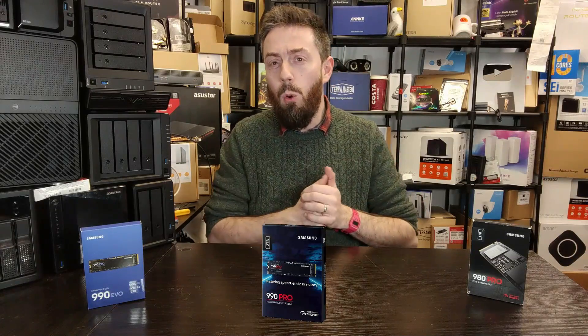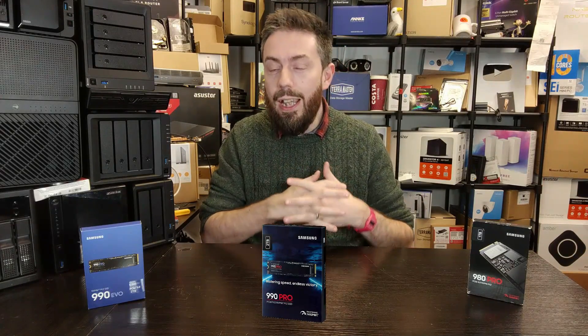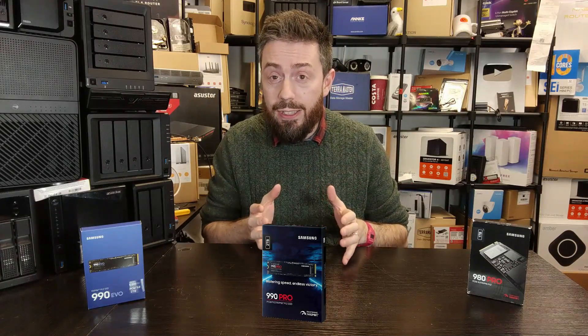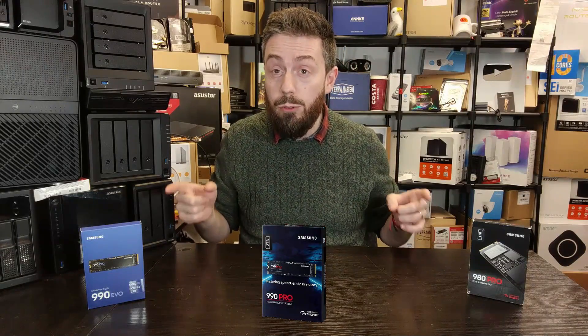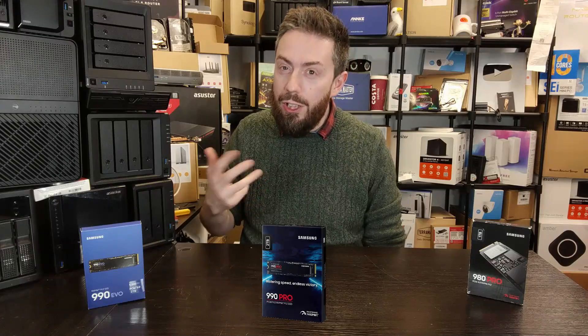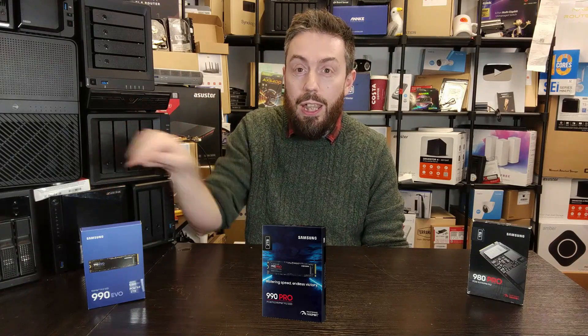All three of them are Gen 4 drives, all of them having very different ideas on performance, durability, read and write performance, and overall architecture. So hopefully by the end of this short video you'll know which one best suits your needs. If you want power efficiency and don't want to spend a lot on the electricity bill and you're running a power-efficient system, you want the 990 Evo.